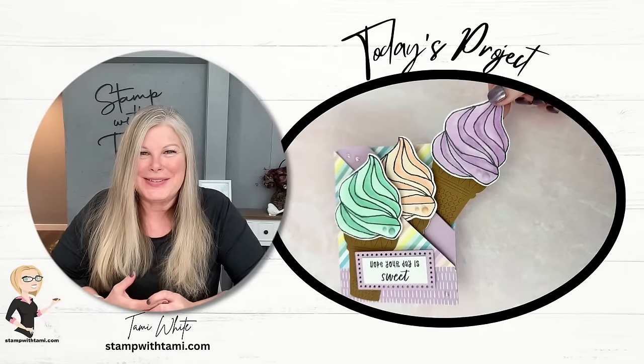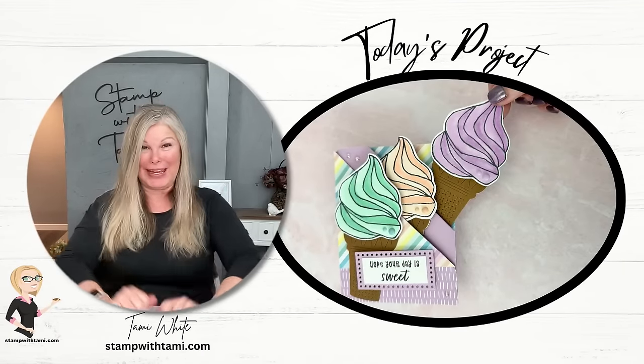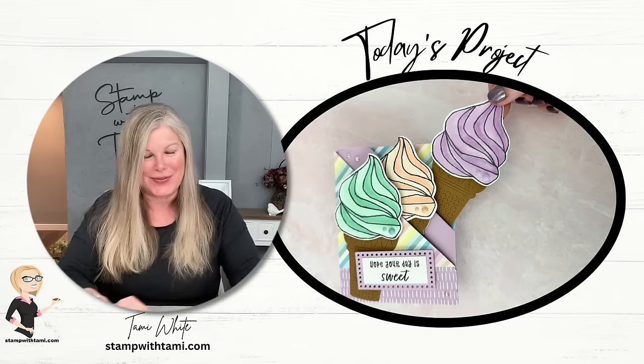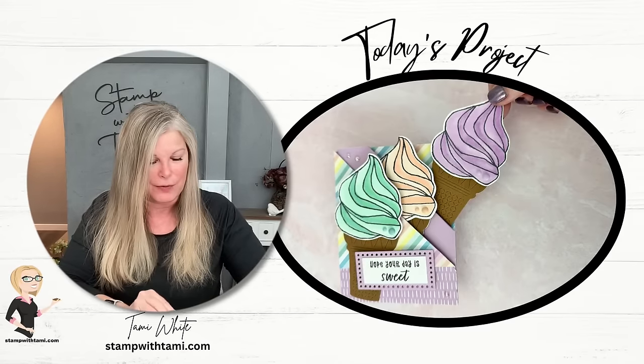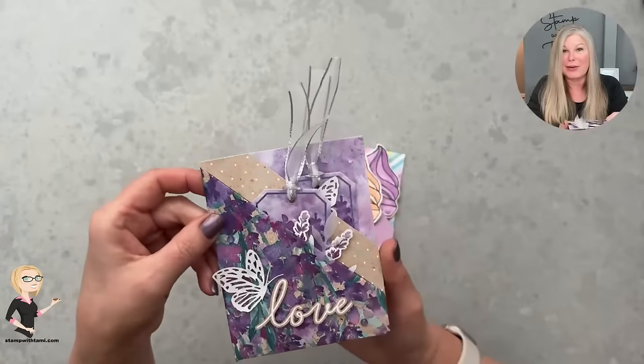Hi there stampers and crafters, my name is Tammy White from stampwithtami.com and welcome to my online class. Today we're going to be making diagonal double pocket fun fold tag cards. I shared the tutorial and template for this a couple of days ago for our paper pumpkin blog hop, and this was actually made with the lovely lavender.